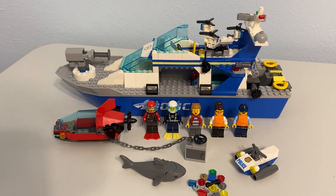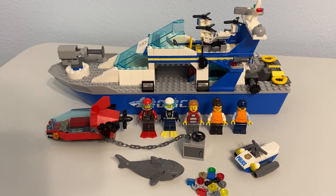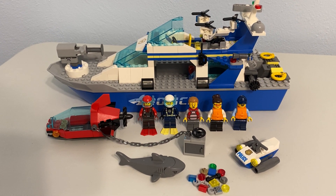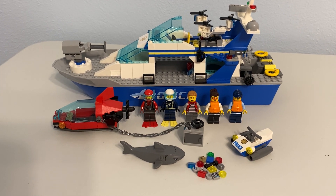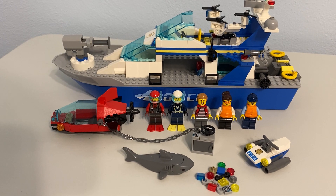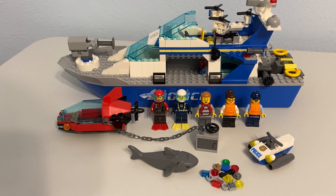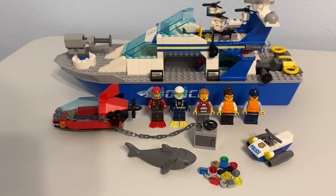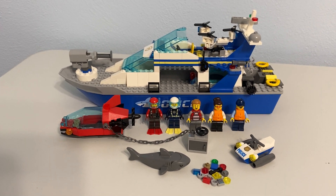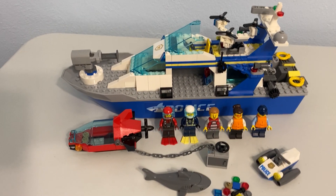Then two things happened. One, I've been on this big kick this summer building ocean and boat stuff. Two, I found this on clearance — a pretty deep clearance. So I went ahead and got it. If I'm going to have a big ocean, I should probably have a police force, and if there are National Geographic scuba divers finding treasure, maybe there will be an actual thief trying to steal something too. That actually kind of makes sense in my little LEGO world, and I was very pleasantly surprised by this — I really like it.